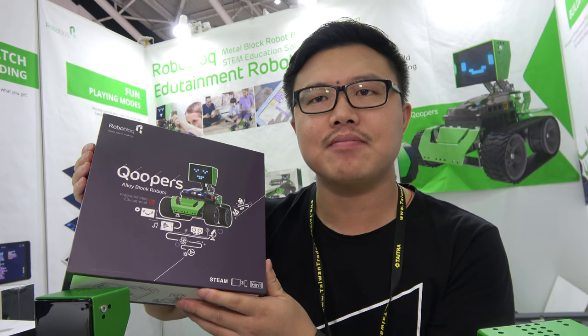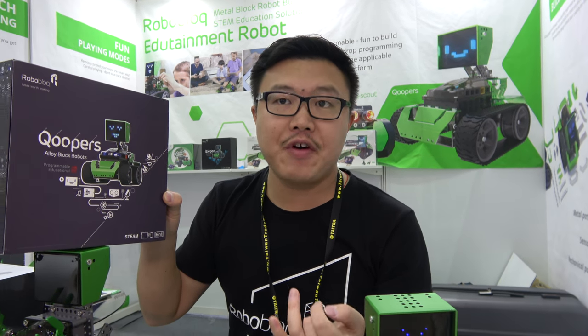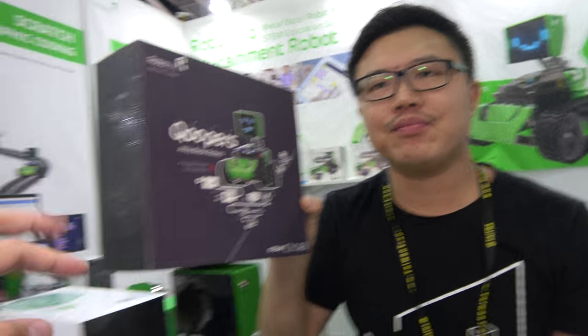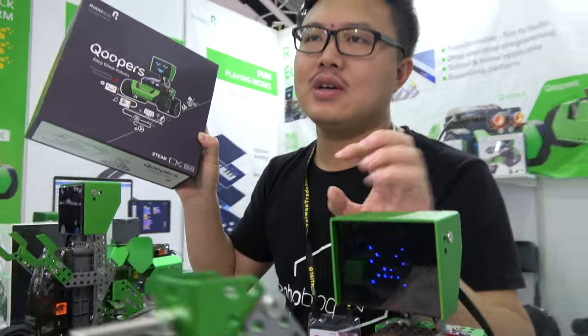We're a startup company, two years old. But we already sell to Australia, New Zealand, France, Ukraine, Russia, Canada, and the United States. This box includes all these sensors and this LED matrix — everything inside.